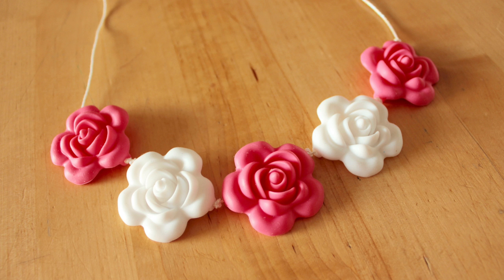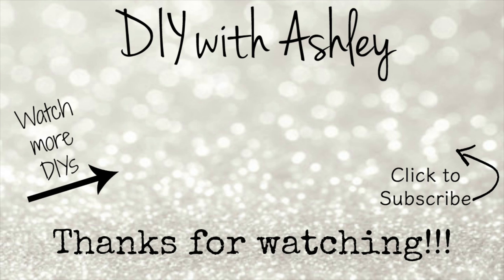I hope you enjoyed watching this video tutorial. If you did please be sure to give this video a thumbs up and don't forget to subscribe to my channel for more tutorials. Thanks for watching and I'll see you all next time!